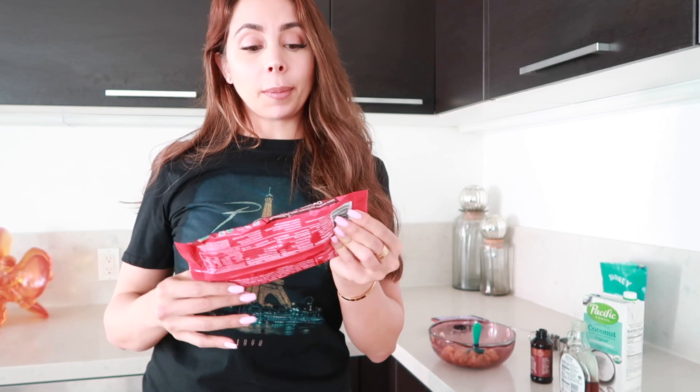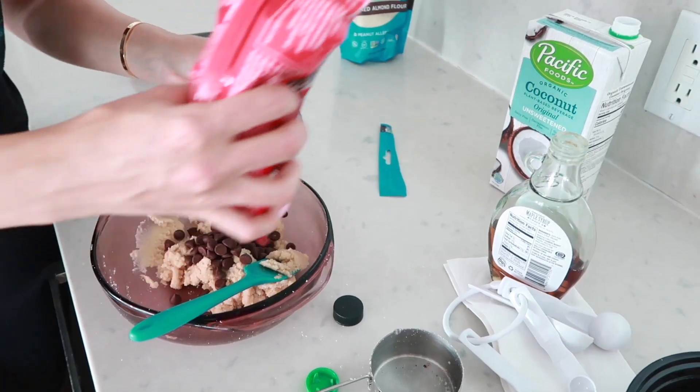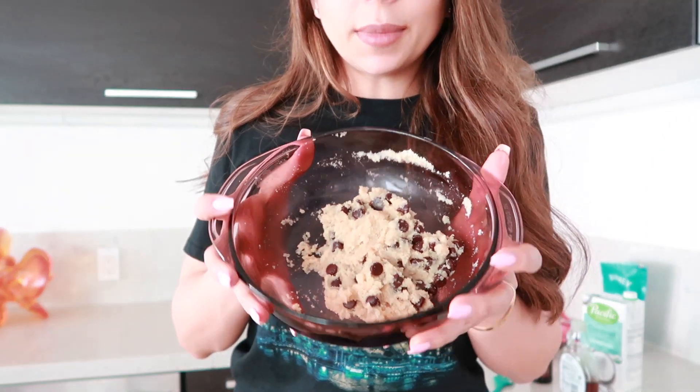The last ingredient is your chocolate chips. I'm using Pasha Organic 100% cacao unsweetened chocolate chips. You just need a quarter cup of these, and then you're just going to fold the chocolate chips in. If you want them to have more chocolate chips, it's your world. You'll see that my dough is nice and mixed — just take a little bit and make little balls.